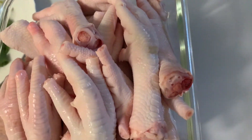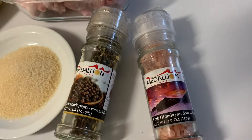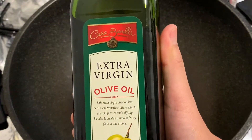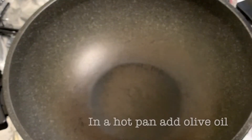Our chicken feet. Salt and pepper to taste, and oyster sauce as well. We also need to add olive oil.